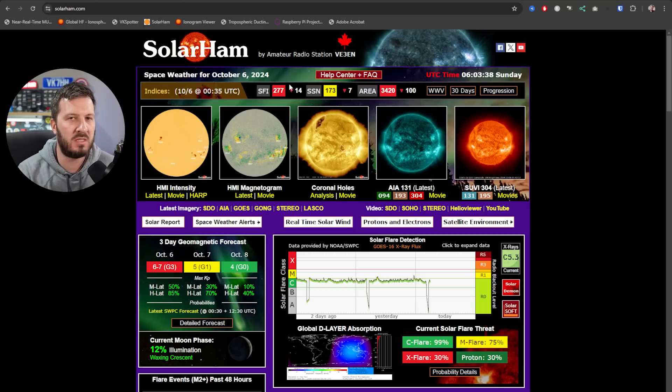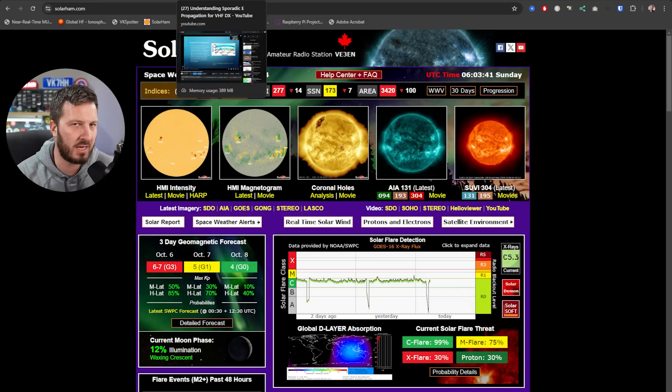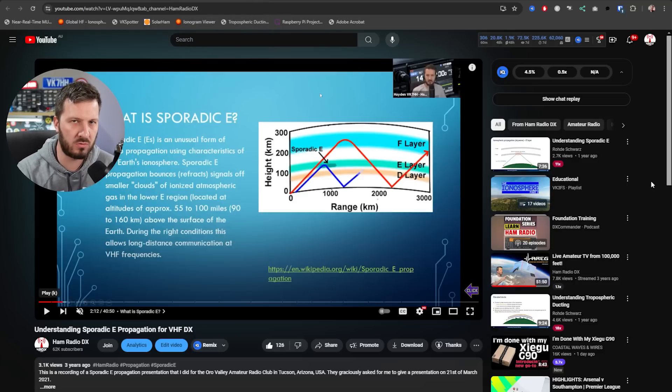F layer propagation can be a bit hit and miss depending on what the sun's doing, but sporadic E comes back every single summer predominantly as a peak in your local hemisphere. Here in the southern hemisphere our peak times are around late October, early November through to around mid-January — that's the main peak area. Then there's a smaller peak in winter, and you flip that around for the northern hemisphere. Generally around late spring and summer is the time you want to target for sporadic E operation, and I did a whole video on sporadic E.